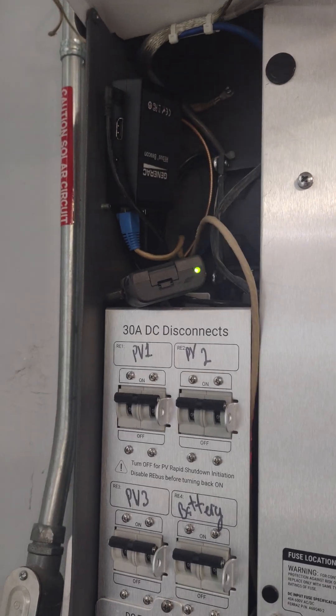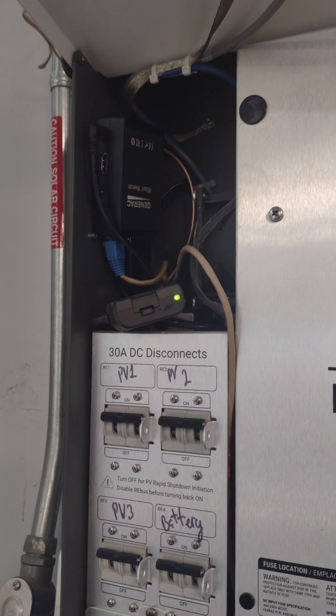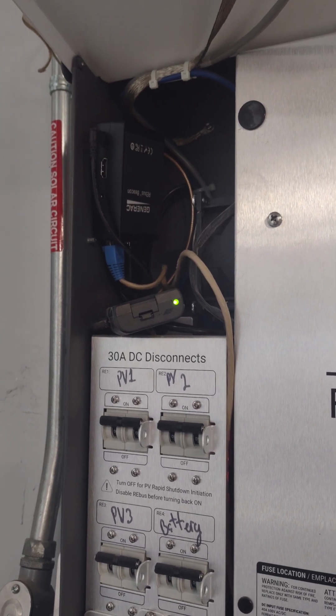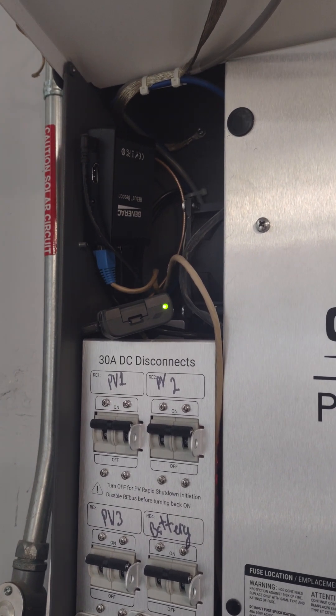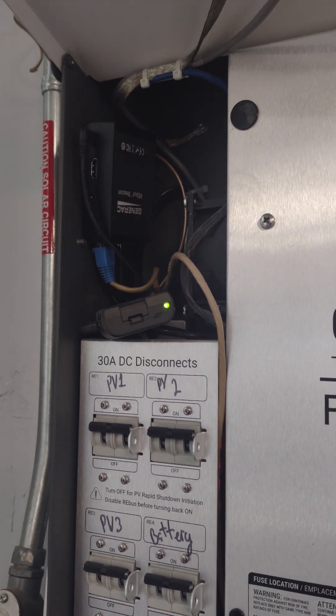We're going to talk about how to reset a PVRS link that has been locked out. With the new firmware, you cannot reset them manually — you can't reset them easily. You've got to go through their whole entire network.